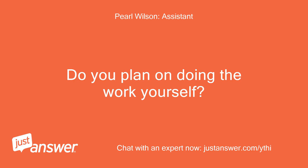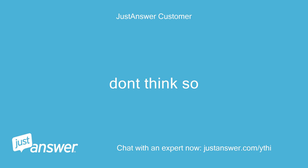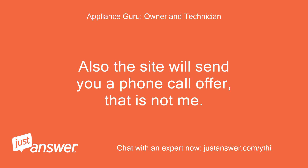Do you plan on doing the work yourself? Yes. Anything else we should know to help you best? Don't think so. One moment please. Note it takes time to type and add links so please be patient. Also the site will send you a phone call offer — that is not me.